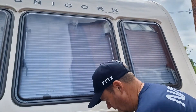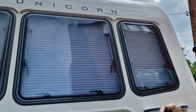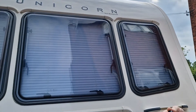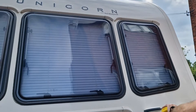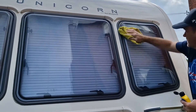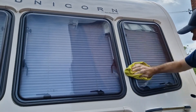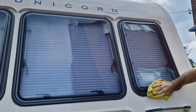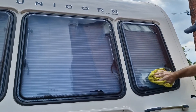Window's clean. Now to apply the Rain X — it's just a matter of applying some to the cloth, rubbing it in, wiping off any excess that may be left, and a bit more on for good measure.